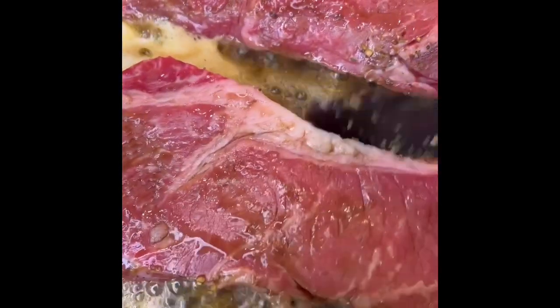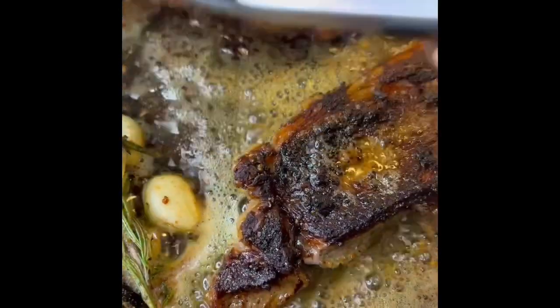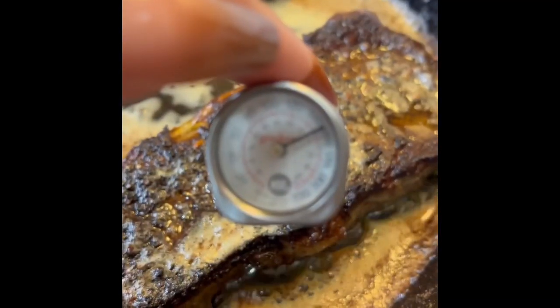And then when you sear them, you want to make sure that when you flip them, you get this beautiful crust. This is all the seasoning, all the pepper flavor.